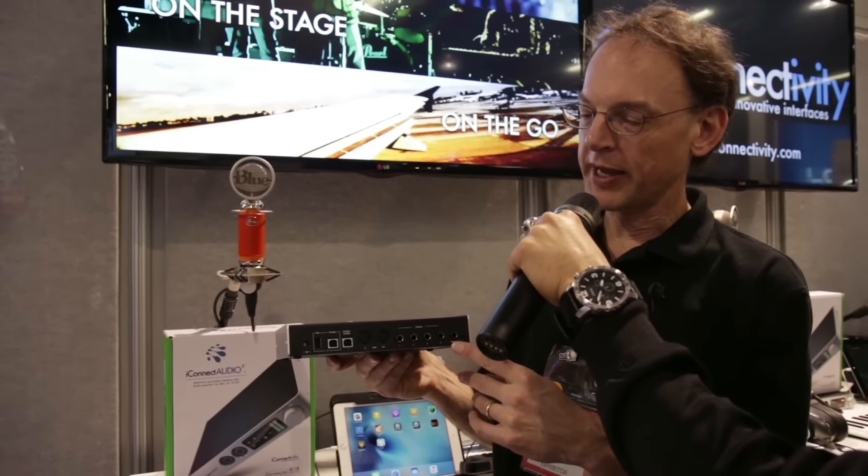So it's a two-input, six-output device. Thank you very much for spending the time to go over this with me. This is Scott from iConnectivity — we talked about the iConnect Audio 2+. My name is Carlos Salcedo with Guitar Center, and this is What's New from NAMM.